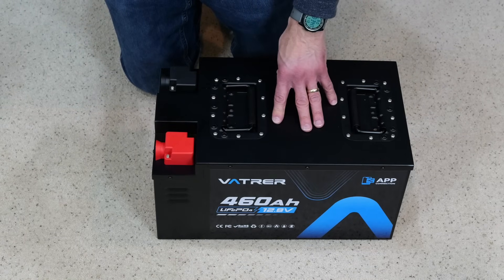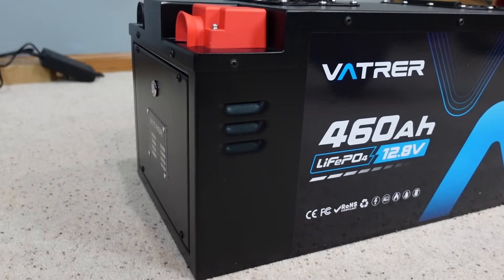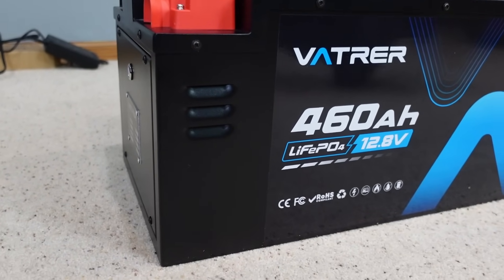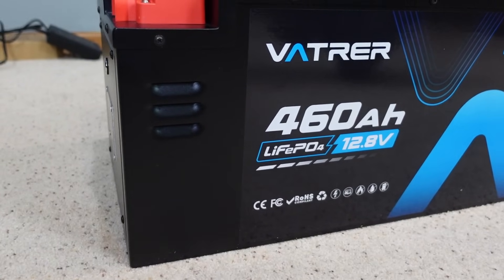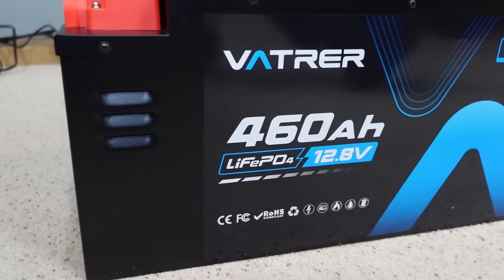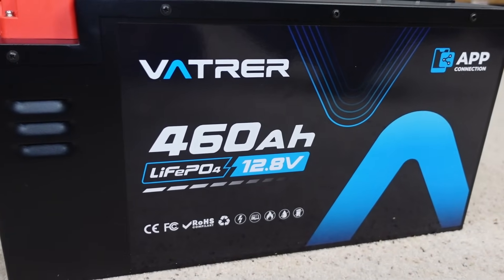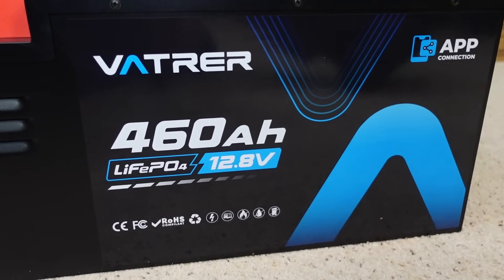There is a battery management system enclosed in the battery, so you don't need any extra wiring. It's built with LiFePO4 battery cells that are engineered to deliver superior performance and longevity. The battery voltage stays above 12.5 volts at 90% discharge. Maintenance-free, non-spill — a perfect replacement or upgrade for a traditional lead-acid battery.